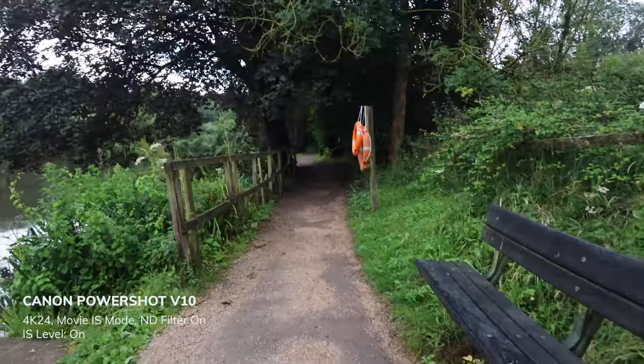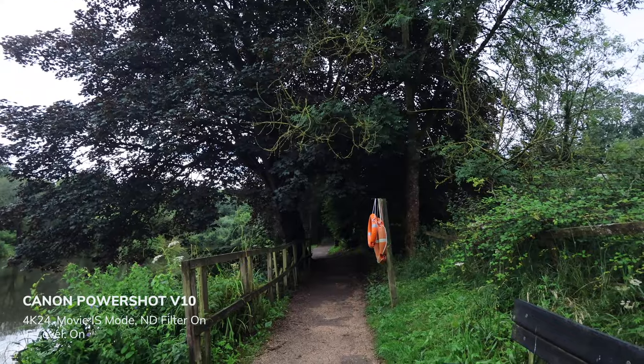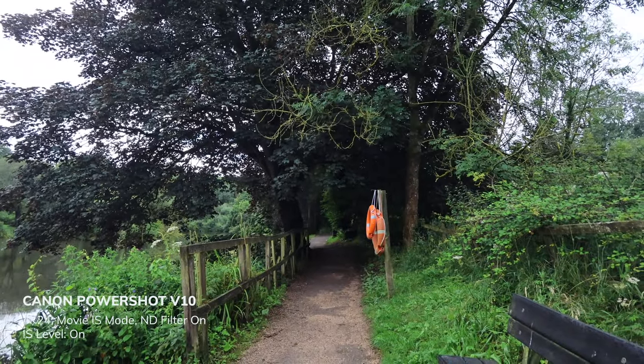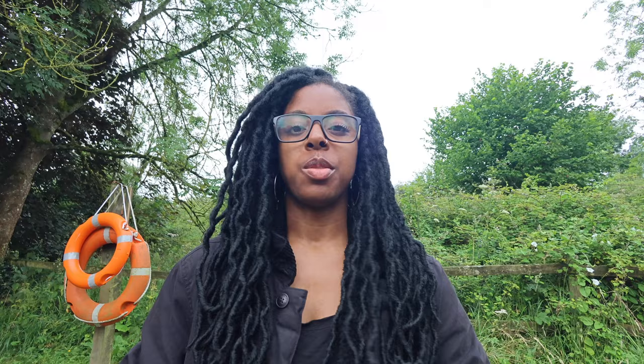I'm just walking around. That's where I just walked through — how did the footage look to you? I've put the camera down somewhere and switched back into auto shooting mode.